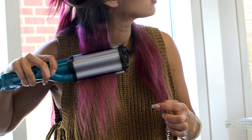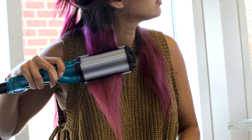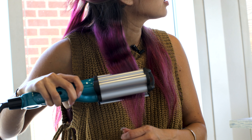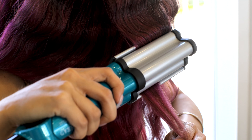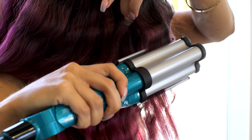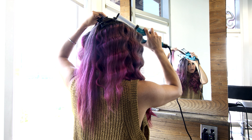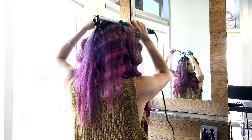With each press of the waver, I'm waiting about four seconds before moving on. When I get to the ends of my hair, I'm only holding it for just a second, because your ends are already so fine and fragile — they don't need the amount of heat that your roots or mid-shaft would need. The closer you get to the scalp, the more volume you'll receive.